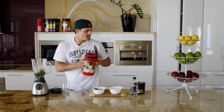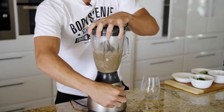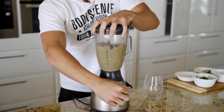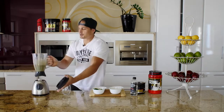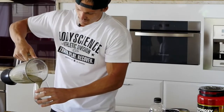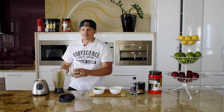Now once that's in guys, give it a quick blend up. The colour doesn't look too good but I'm sure it's going to taste amazing. And voila, there you have it.